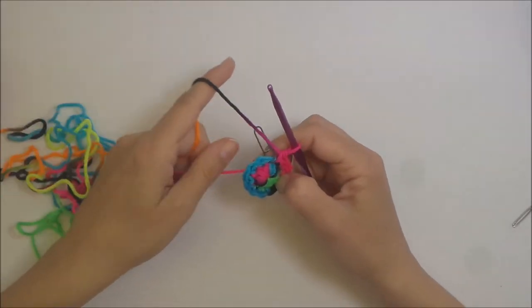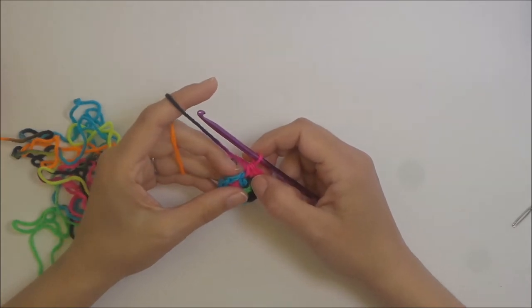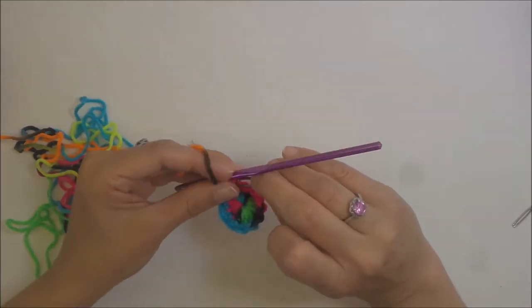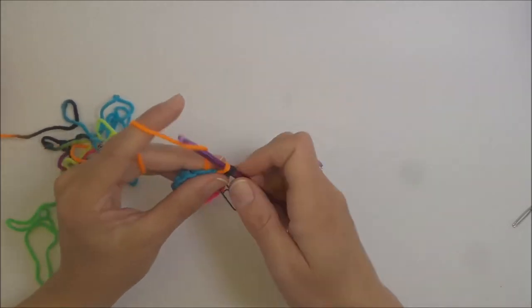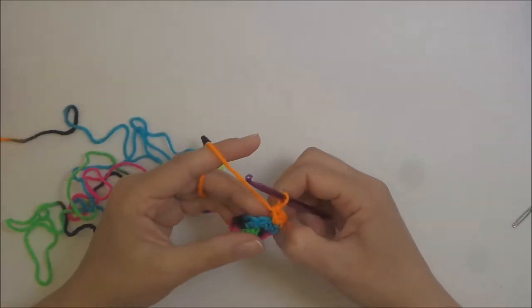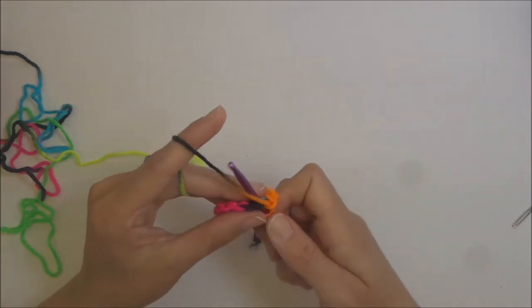For round three, remove your stitch marker, put one single crochet into that stitch and replace the stitch marker. Then in the next stitch put two single crochets — that is the repeat for this round: one single crochet, then two single crochets. Repeat that all the way around until you get back to your stitch marker.